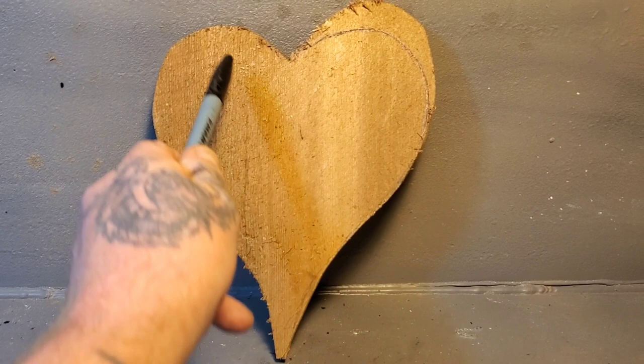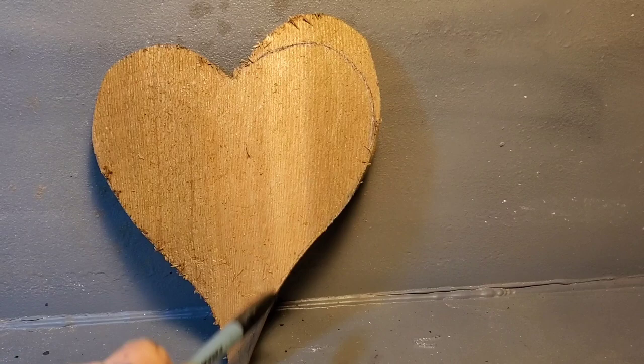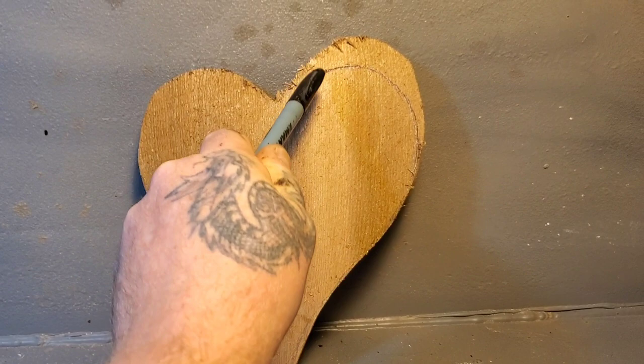You can see here I have my typical shape of a heart. I had a piece of paper, folded it in half, cut it, put it back out, and you get two exact same sides of the heart.